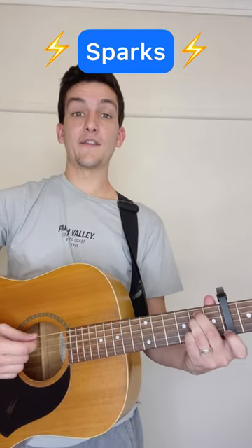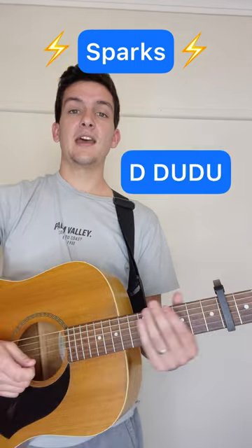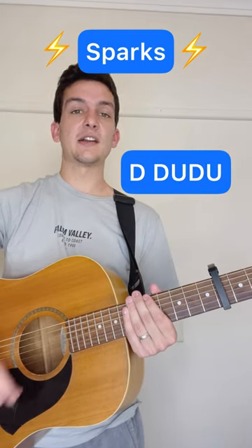We're going to start with an E minor — that's the second fret of the fifth and fourth string. The strumming pattern is going to be down, down, up, down, up.